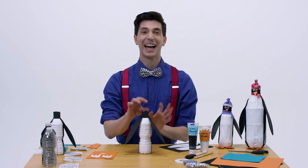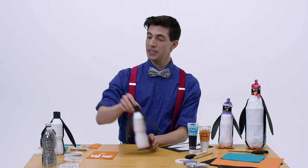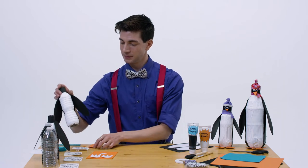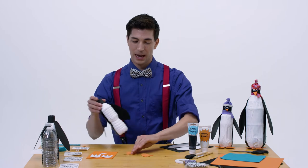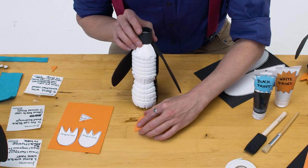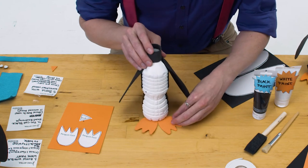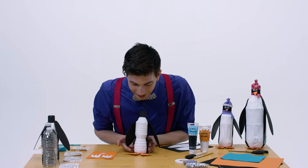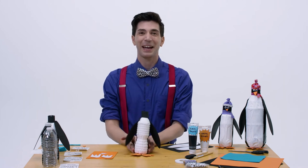So cute! All right, now we're going to put the feet on our penguin. Go ahead and line up your feet right at the bottom of your cute little penguin bottle, and go ahead and glue them on. Oh, it's starting to look like a penguin already!